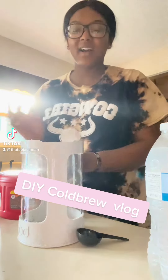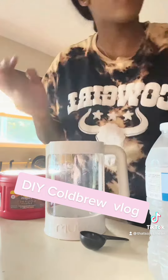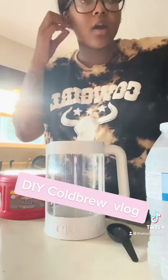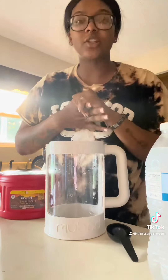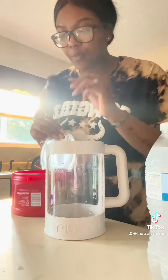Hey y'all, let's make my cold brew coffee with me. I have the Bloom Brew Cold Brew Coffee Maker from Target and I'm actually using a recipe that I found off of TikTok. What we're going to do is scoop 10...